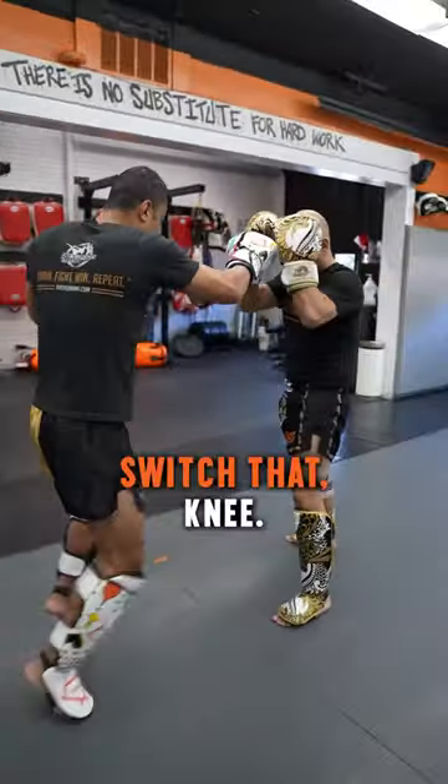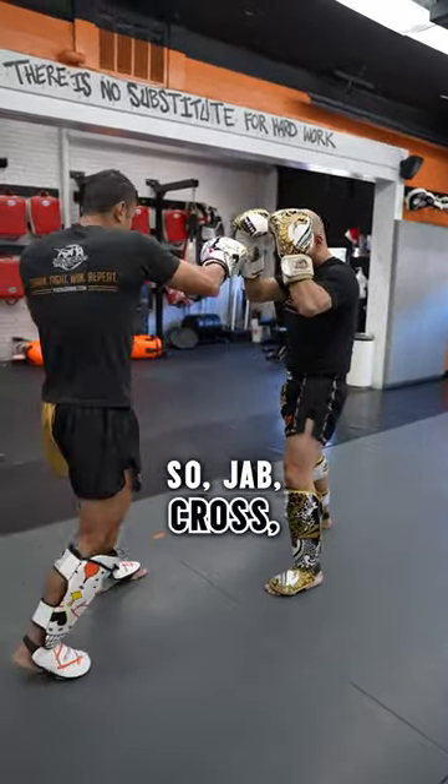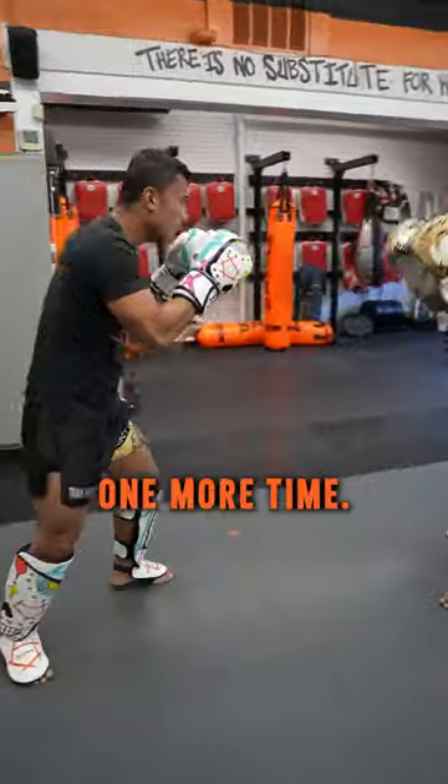So jab, cross, switch step, knee — back in position. Jab, cross, switch, knee, back. One more time.